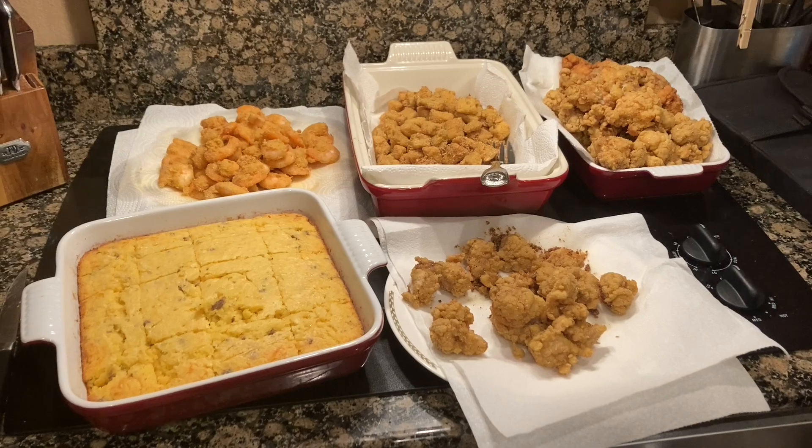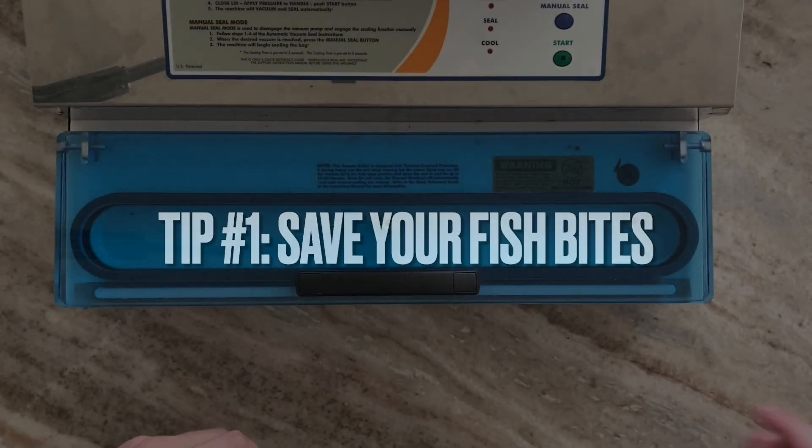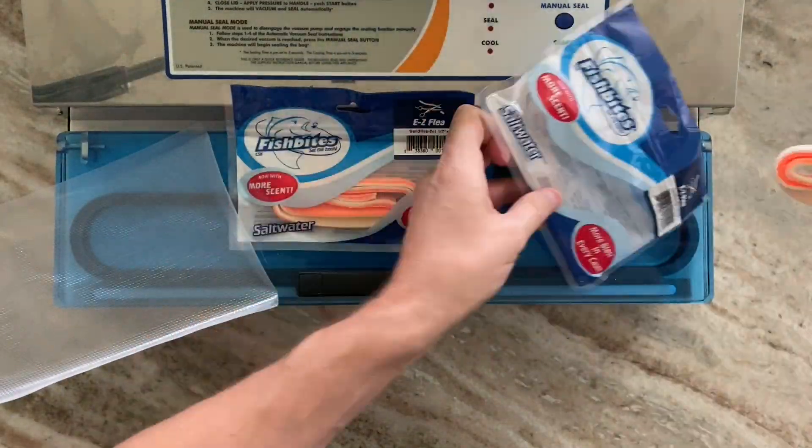We did catch some fish as you can see, so we made a meal of it. But I wanted to talk a little bit about some tips for winterizing your gear. This first one is how I save my fish bites.